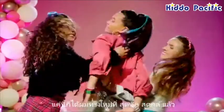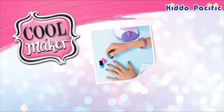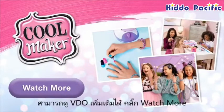Just like that, you're wearing your cool new hair! Watch another video below!